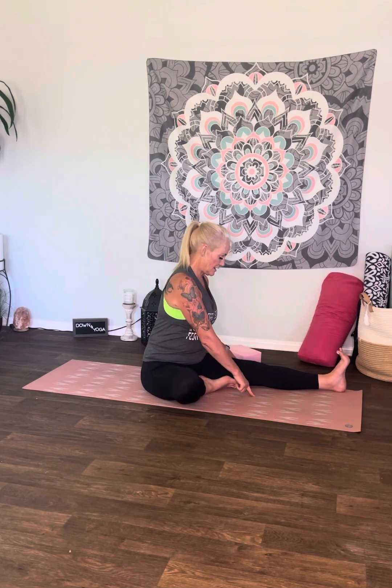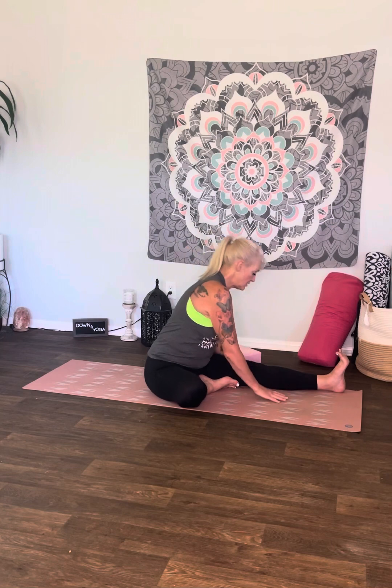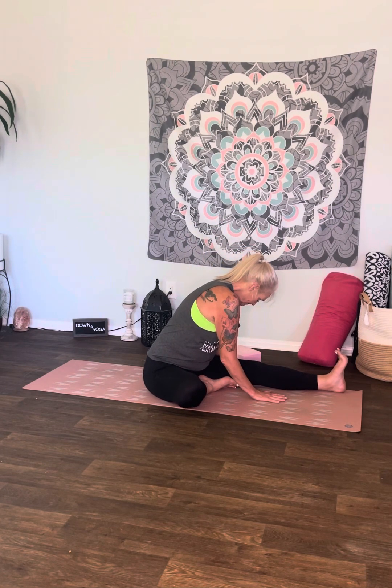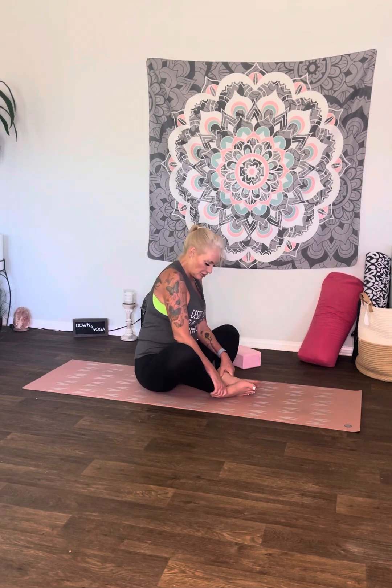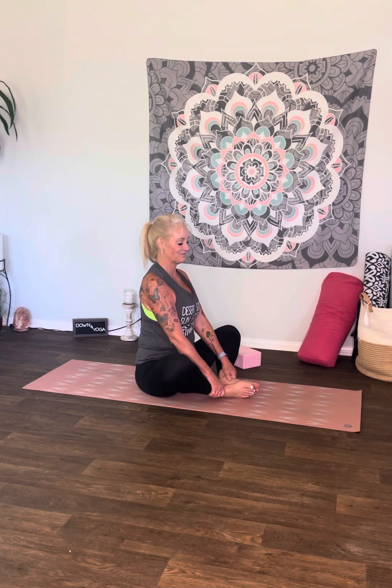Just sitting in this position could be enough — getting a hip stretch and a nice long leg stretch. If it's not enough, take the hands on either side, inhale up, exhale, come over that leg. We're going to be different on each side — that's okay. Bring yourself back up to a seated position. Let's go ahead and take soles of the feet together, bring the heels closer to the body. You can hang on to the ankles, shins, or feet — give yourself a nice foot massage. Sit up nice and tall, no rounding the back, nice flat back.